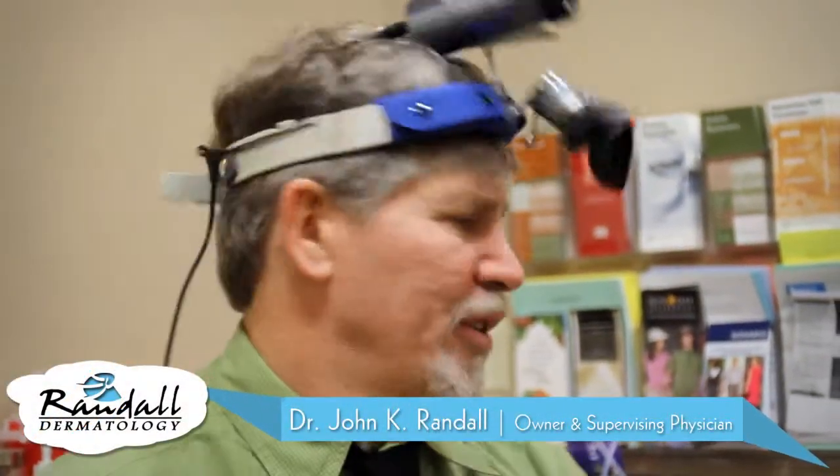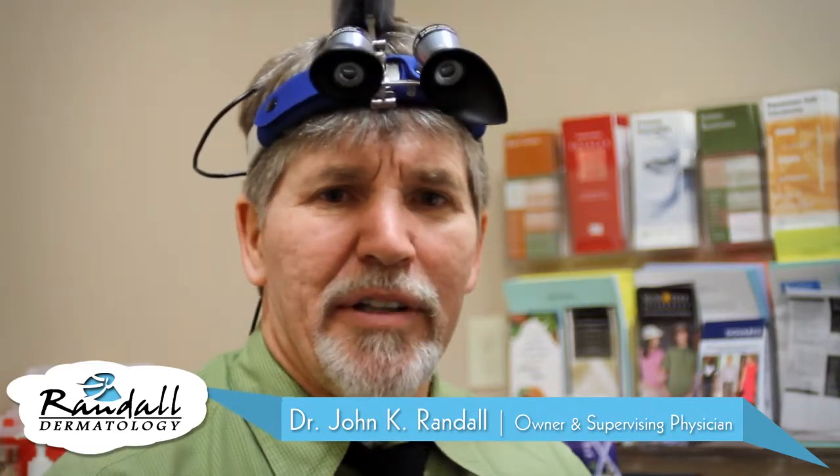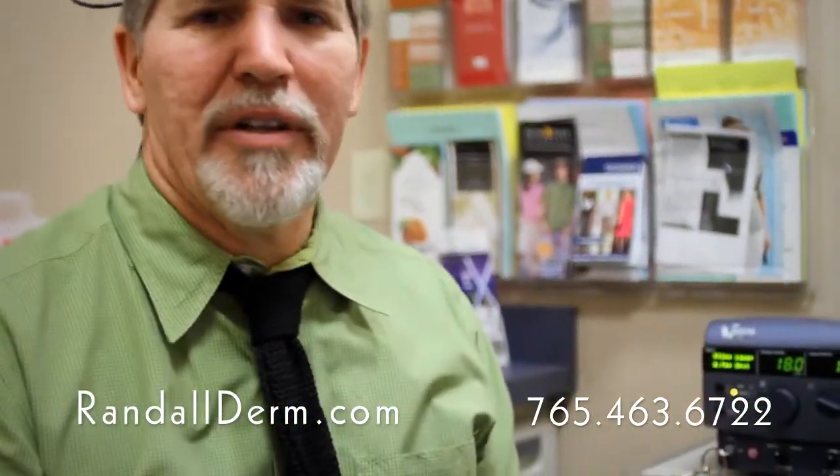This particular laser, even though it's compact, it's a solid-state laser, and is a very useful laser for numerous conditions. This one's called a Verilite. It's made by a company called Iridex.